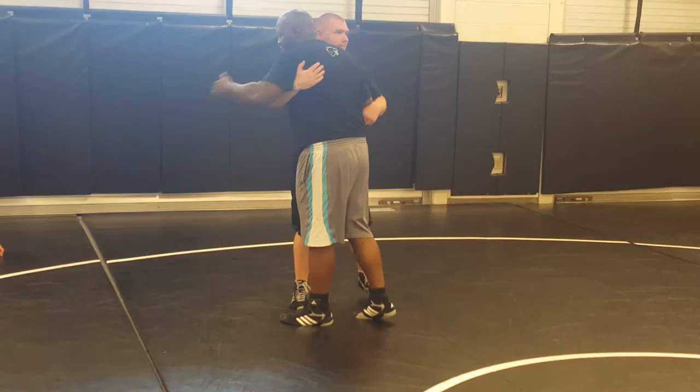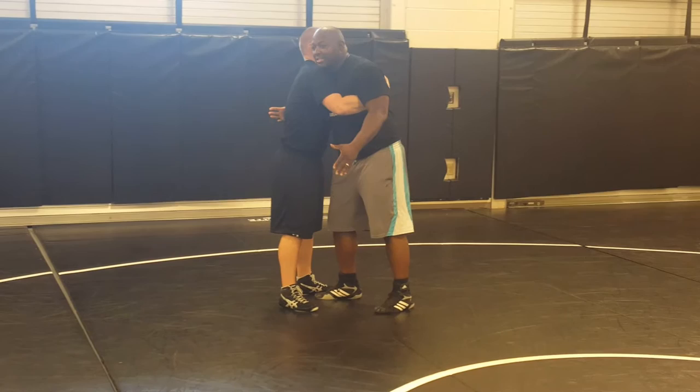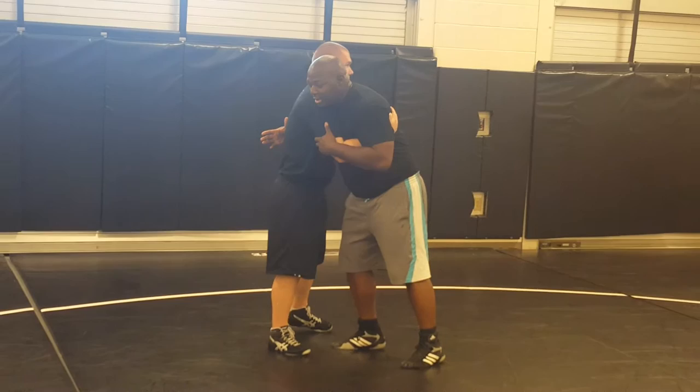It's from the same concept, being in an over-under position — under, over, over, under. Now, how many of you guys wrestled Greco? You're probably in this position 60% of the time. This is a good way to score.